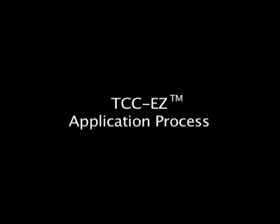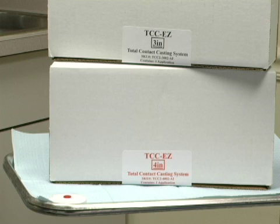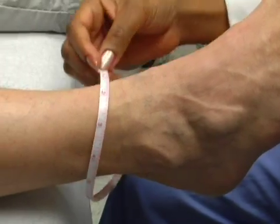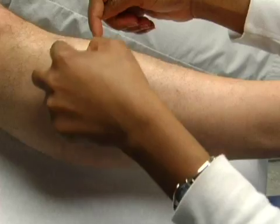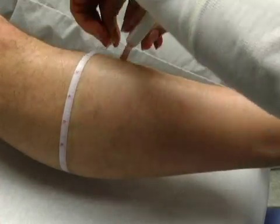The following is a demonstration of the TCC-EZ Total Contact Cast System application process. The TCC-EZ cast socks come in two sizes: a 3-inch diameter cast and a 4-inch diameter cast. If you are unsure of which size to use, ankle and calf measurements can assist with making a decision. The goal is to optimize the fit to lock the foot and leg in the cast to control motion. However, some foot deformities may not be accommodated in the TCC-EZ.